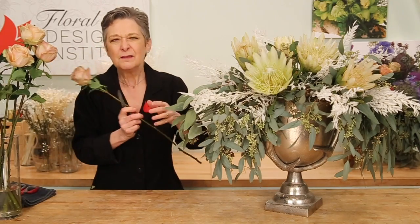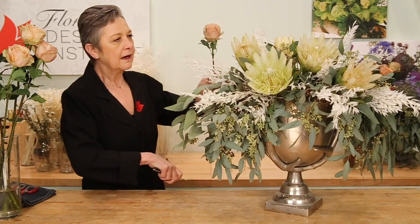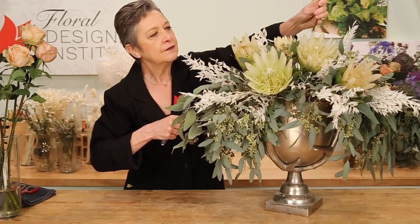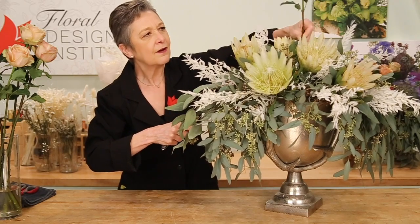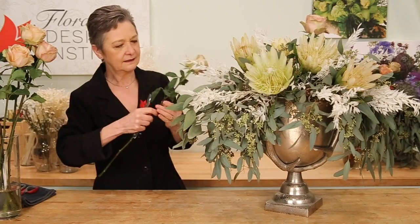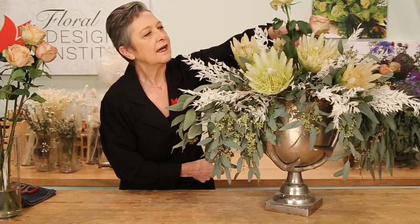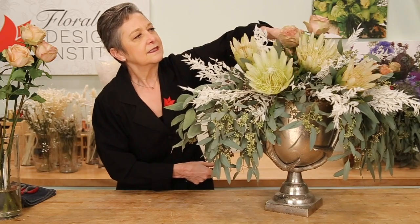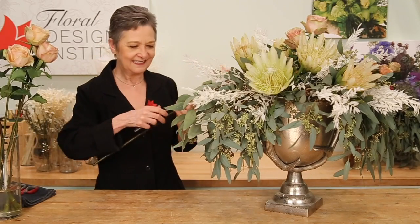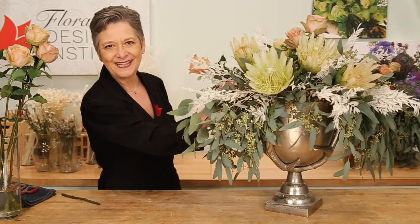Adding the depth of color with the golden mustard garden roses makes it even more special. Giving them a cut and placing them in so that they will go down deeply into the water. Maybe leaving them a little bit taller so that they come over the top, then another one a little shorter, drawing the eye down in, still deeply into the water. Then coming out to the sides, filling in and drawing the eye downward at the sides of the bouquet.